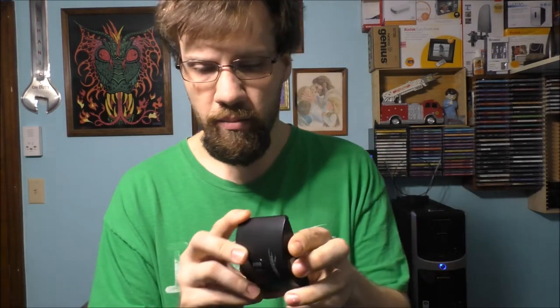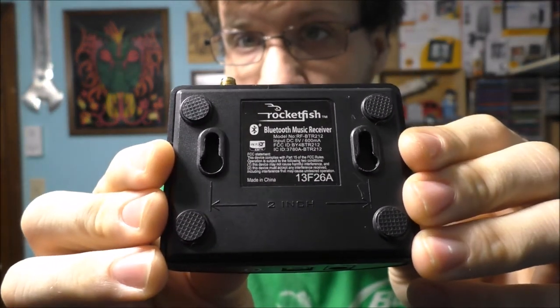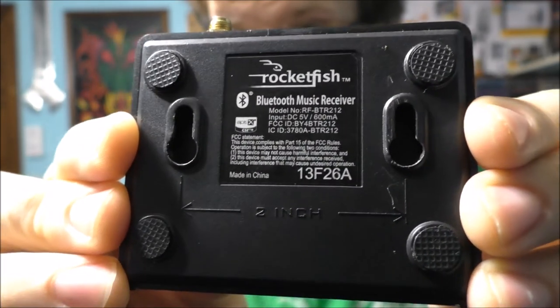Bluetooth has been out for a very long time, and it's still pretty good, but the only problem is the more devices you have connected to it, the more it would jam, like Wi-Fi. But basically, here is my Rocketfish Bluetooth Music Receiver. I got this at Best Buy a long time ago. There's a bit of description if you're curious on what it is.